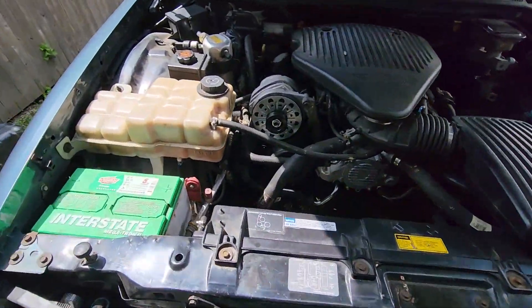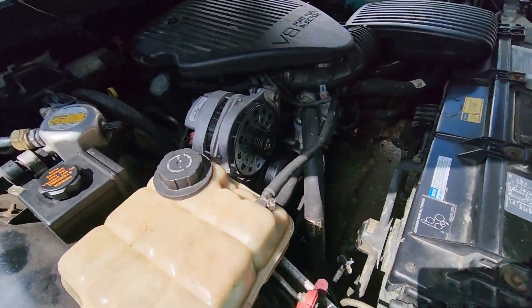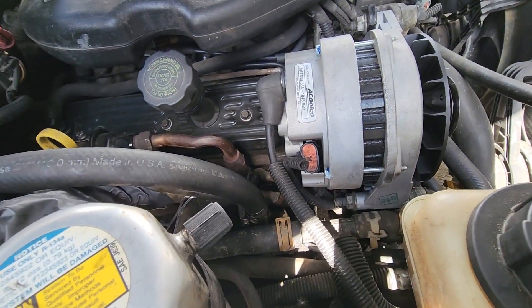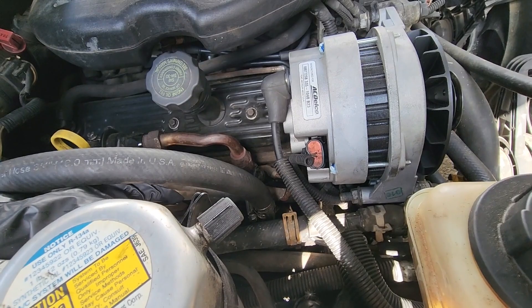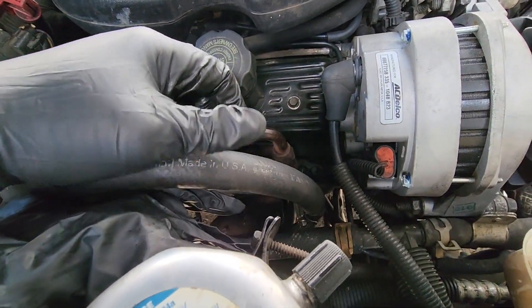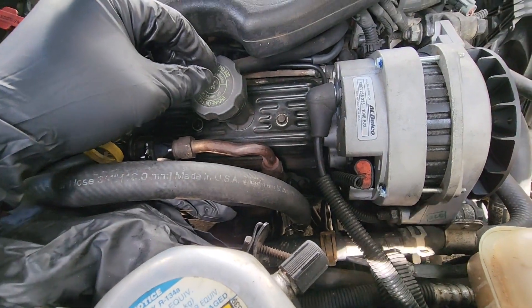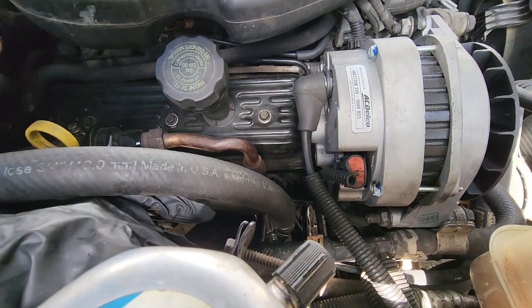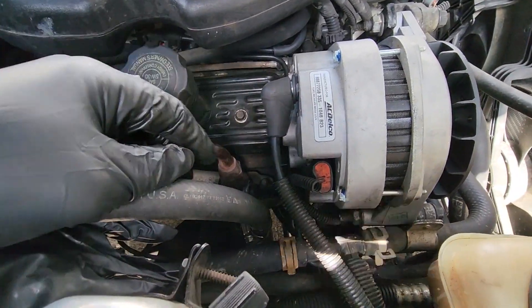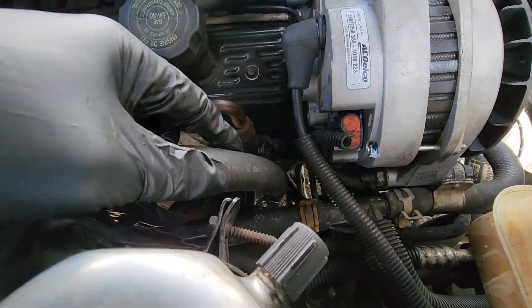This isn't gonna be a long video, just a short one. I came out here to do it real quick - I've been trying to tackle this for like two days now. I finally decided I was gonna get in here and do it. Anybody who knows these LT1s or L99s, whatever you want to call them - the air compressor is all the way down there.